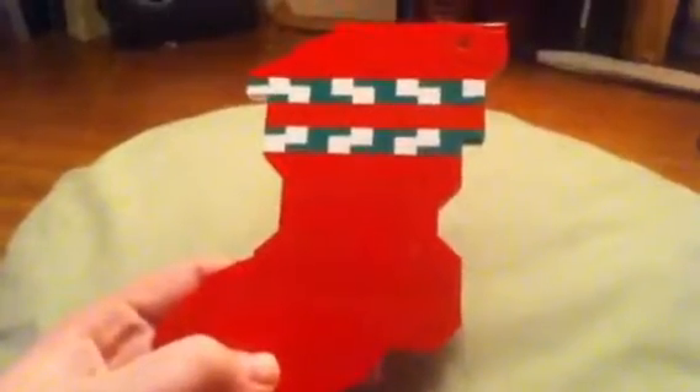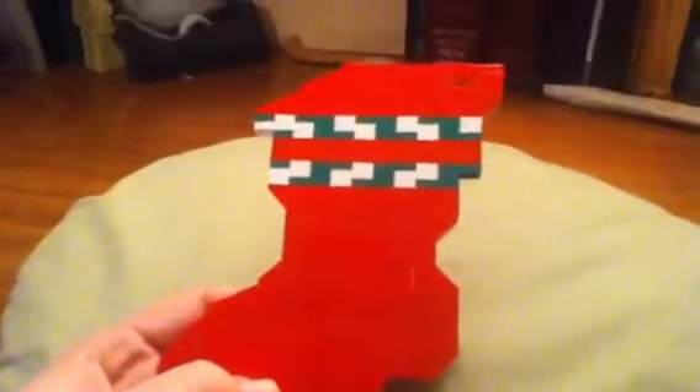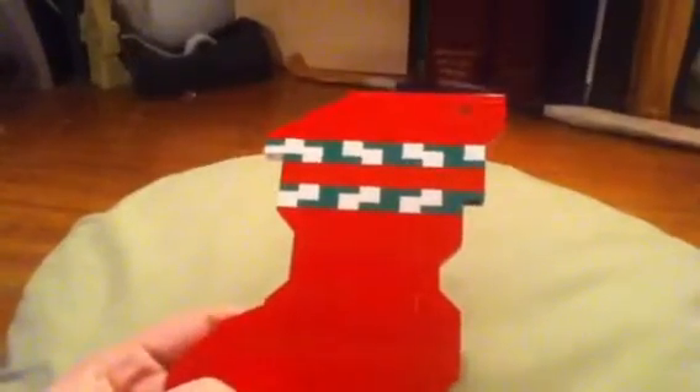I guess that's basically the whole review. See you on Christmas Day when I review the full LEGO City Advent Calendar — I'll be doing the full one instead of doing each day one by one. That's it. Merry Christmas!